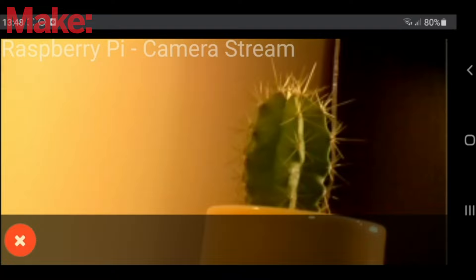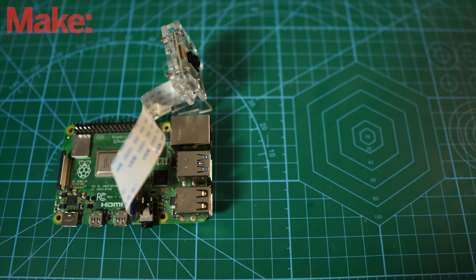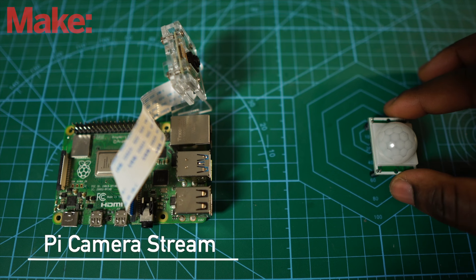Devices connected to the same network as the Raspberry Pi would be able to visit the stream and view the live footage via the Flask web application on the Raspberry Pi IP address. You can view the previous tutorial — the Pi camera stream — which goes into the theory in more detail. This project builds on that theory, almost like a part two, but with a difference: we'll make this camera smarter by adding a sensor, which in this case is a PIR motion sensor.